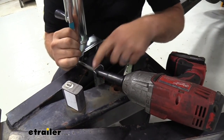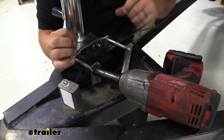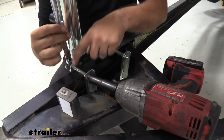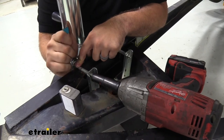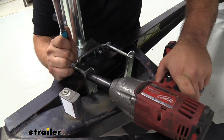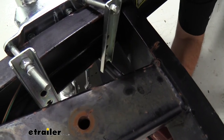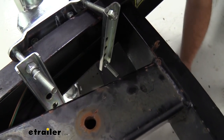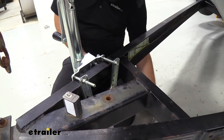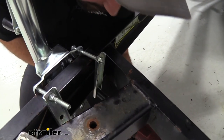Now we're going to go ahead and get this snugged up. I'm going to do one and then go diagonal with it so it's all cinched up nice and even. Get it lined up — you want these bolts nice and perpendicular. This may spin the bolt head, so I'm using a 9/16 wrench on this side and then my impact to snug it down. You don't want to over-tighten one or the other — if it's crooked, just loosen it up and try to make it as square as possible, then you can really crank it down.